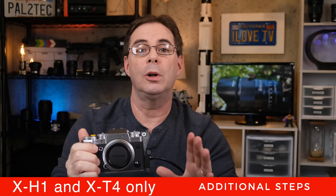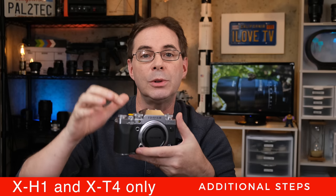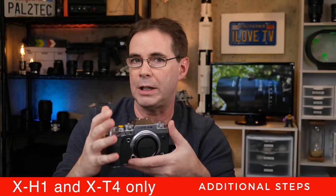And lastly, for and only for X-H1 and X-T4 owners, make sure that you leave your camera on while you perform the sensor cleaning operation. Now for all other Fujifilm crop sensor cameras, such as the X-T1, X-T2, X-T3, and so forth, turn your cameras off.